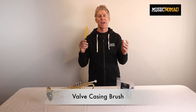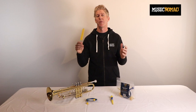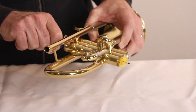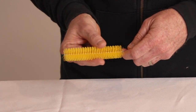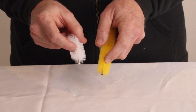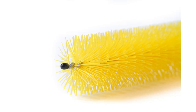Our premium valve casing brush has created a new higher standard for what you should expect when you buy one. The extra-long length allows you to cover the entire valve casing for a quicker and more effective job. Most other brushes are half our length. The premium fibers are the perfect tensile strength for agitating and removing grime buildup. Many other designs have soft bristles that are not as effective as our bristle design. We even added a protective bumper over the metal tip to avoid scratching your instrument.